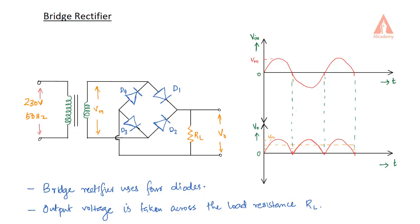Hi, in this lecture we are going to discuss about the bridge rectifier. Bridge rectifier is actually a full wave rectifier. We are going to discuss the bridge rectifier.